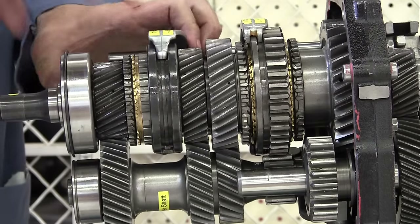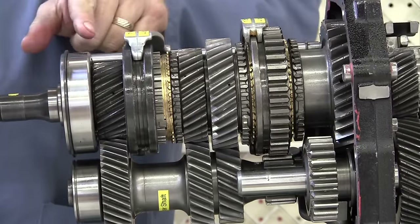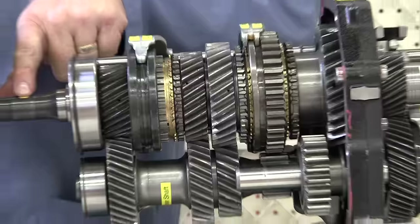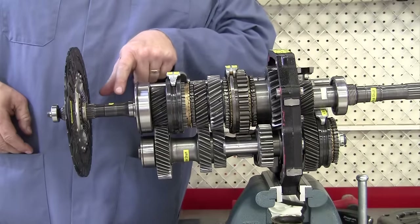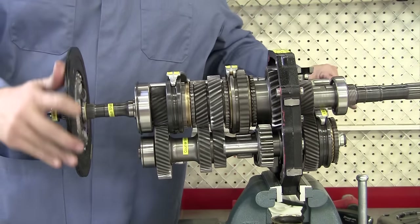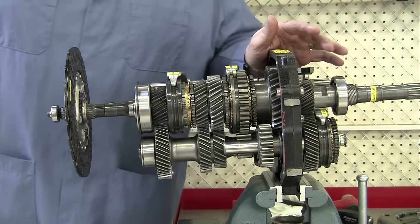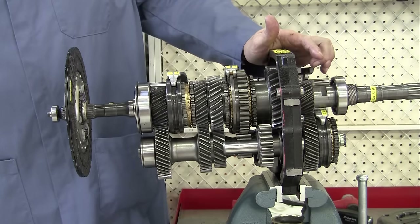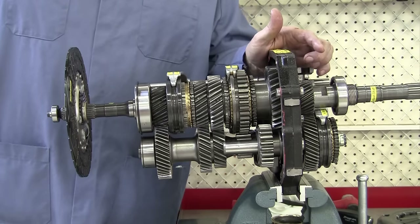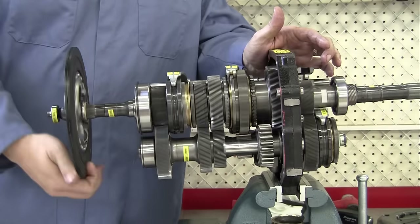When we move the gear selector into fourth gear, we moved our shifter sleeve up, and we are going to have one turn of the input shaft equaling one turn of the output shaft. Here's our input shaft label and our output shaft label in full view — notice now we have one turn in equals one turn out. That's a 1 to 1 gear ratio, also called direct drive.